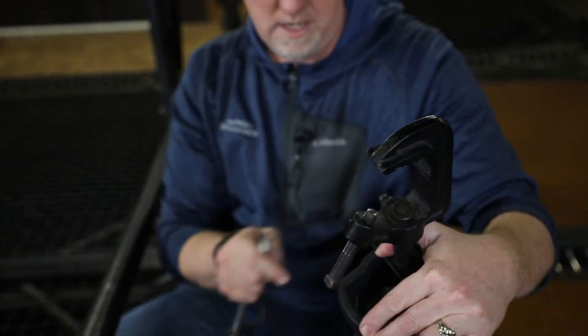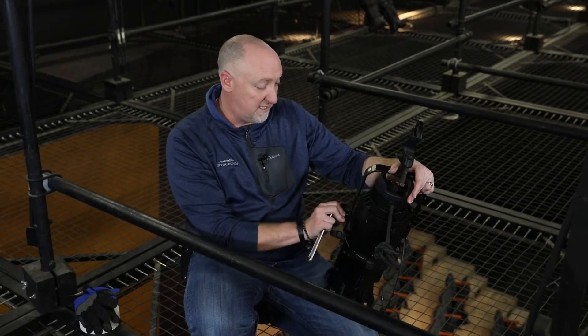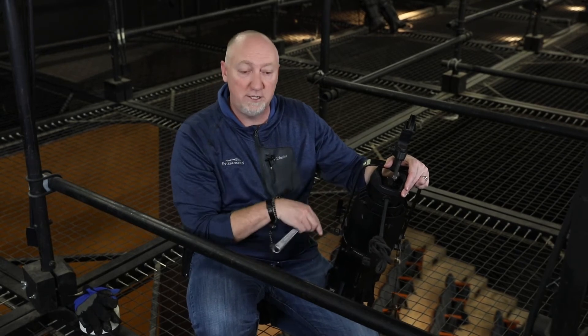This is called the yoke. This bolt right here is the yoke bolt, and then this is the body of the instrument itself. The T-handles on the side will let us actually change the position of the light.